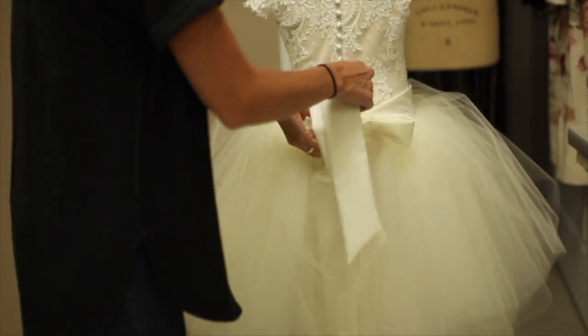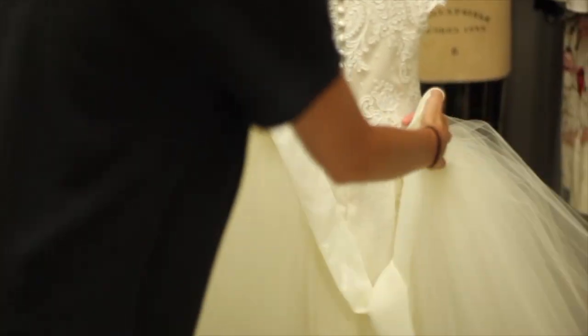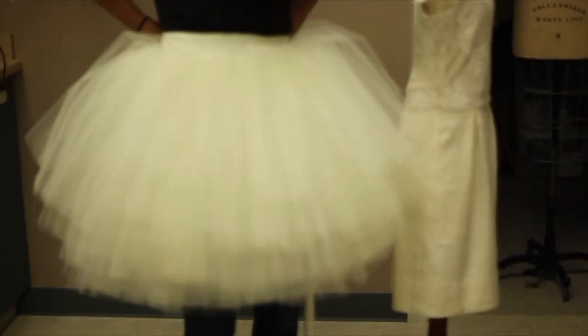So here we go. We'll take this off. As you can see, this is the skirt. So if I were to put it on, it looks like that.